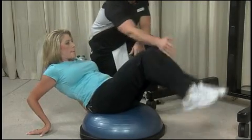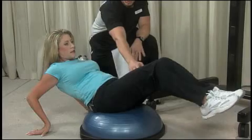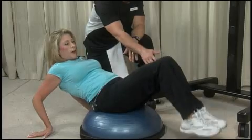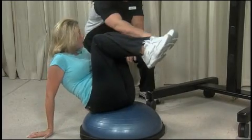If you straighten the legs it'll increase the difficulty, but it could also increase the pressure in your lower back, which we do not want. We'll keep it nice and slow with good consistent movement — 12 to 16 of those as well.